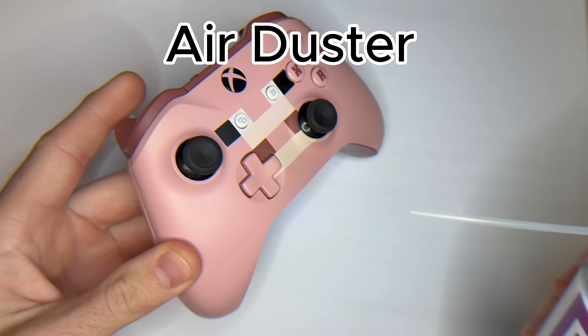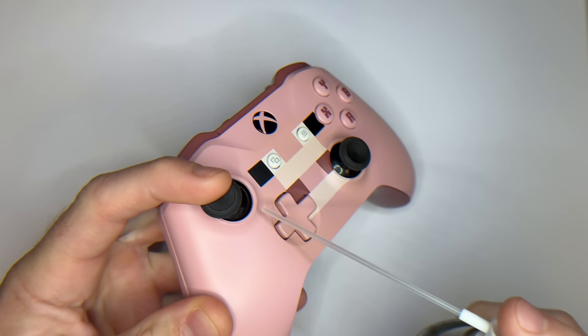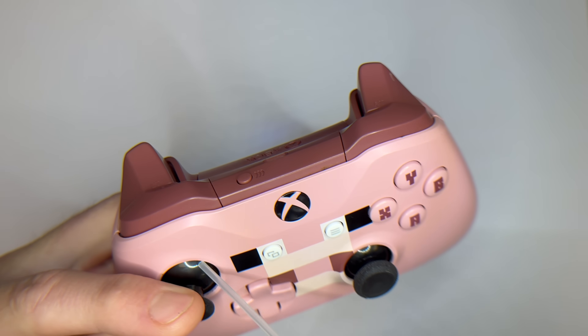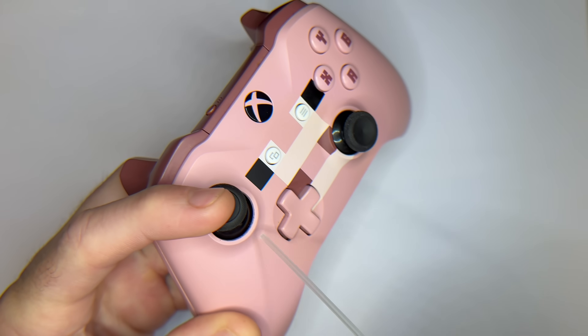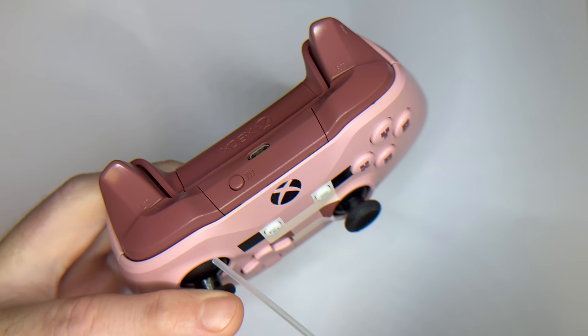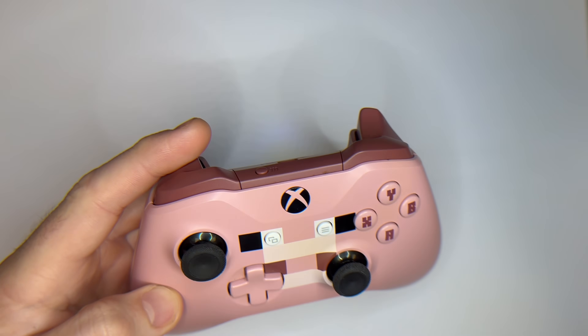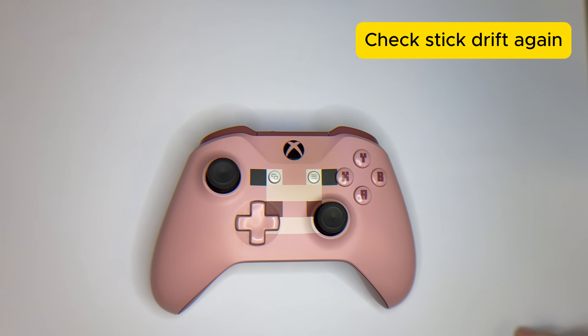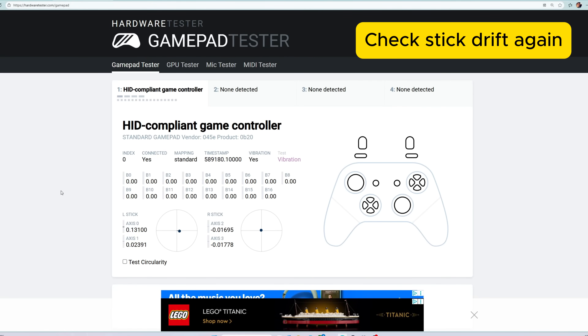Step 2. Before we move on, it's a good idea to clean around and underneath the joystick. Use an air duster to blow out any dust or small debris that may be trapped inside. You can also gently lift the stick and check for dirt or particles around the base. Sometimes just removing this buildup can make a big difference in reducing stick drift.